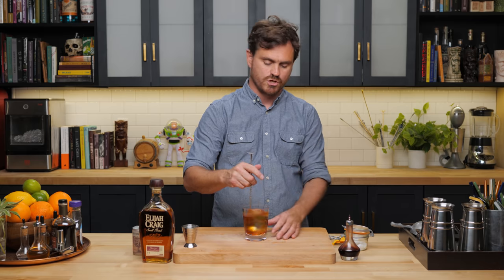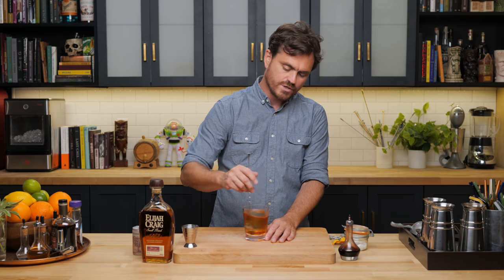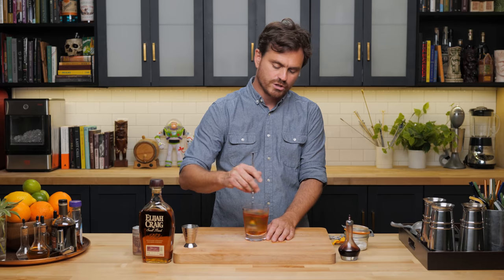We're just going to stir it until we see the sides of the glass frost up a bit. What's nice about this is that you have residual sugar that doesn't dissolve into the cocktail. So as the ice melts, the cocktail evolves from a little bit stiffer to a little bit sweeter, and then you get this nice little tiny pop of sugar and whiskey at the end, which for me is one of the most satisfying things about this cocktail.